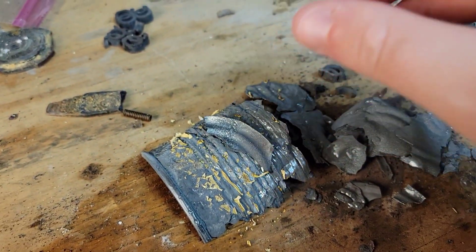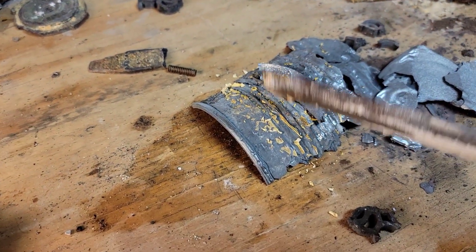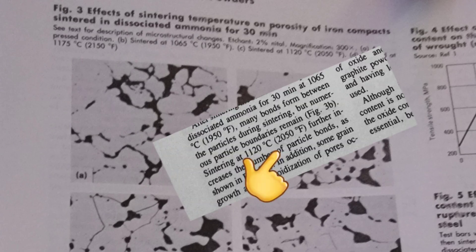One revelation that I found during this experiment is that my kiln does not reach the advertised temperature, but maybe it'll be okay.